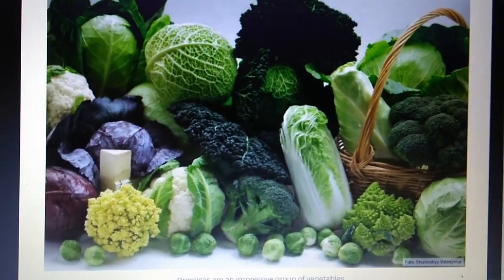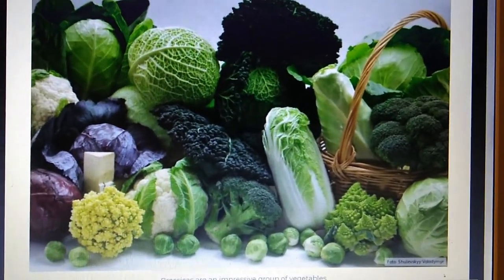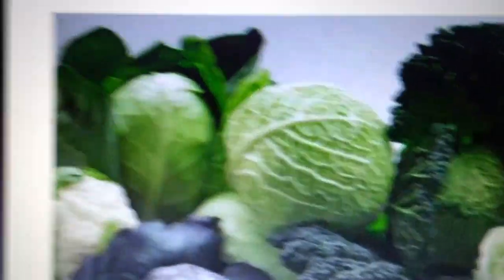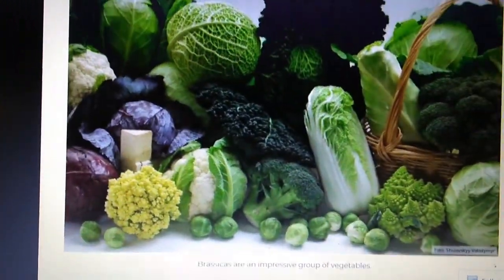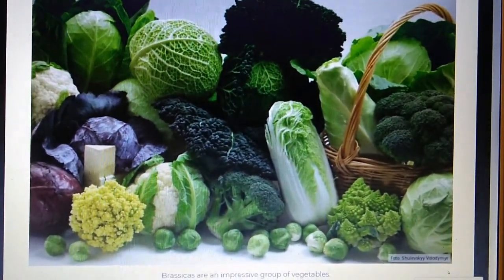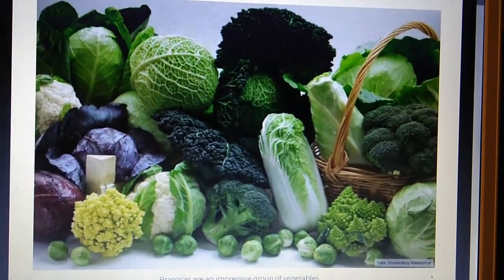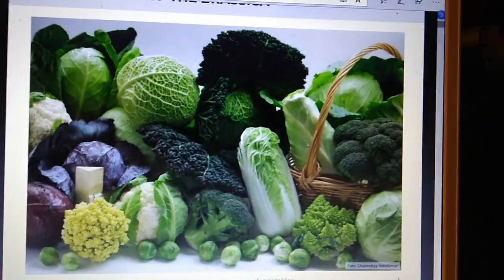So there's all your Brassicas — a good selection. Different types of cabbage, the reds, the Savoy, round head, cauliflowers, different types of broccoli, Romanesco, Chinese cabbage, sprouts. You've got all your kale family of vegetables and they're all very, very good for you.